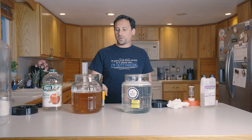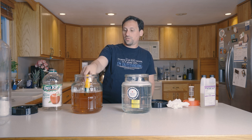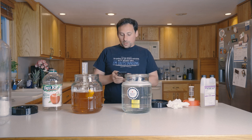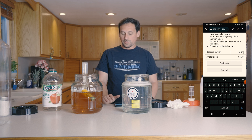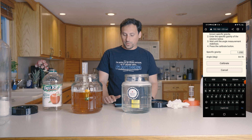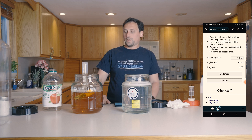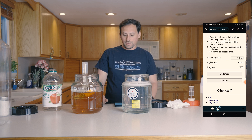As predicted, our hydrometer is measuring this juice at 1.050. So we're going to put our wrapped pill into this second batch of juice and let it settle out to a degree. It looks like it has settled out to just under 65 degrees — 64.78 degrees — and we're going to go ahead and press the calibrate button. It's going to go through the process of calibrating via the logic inside the wrapped pill.